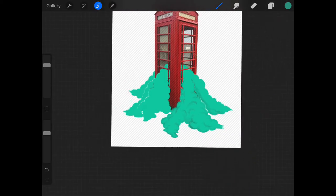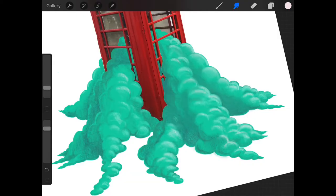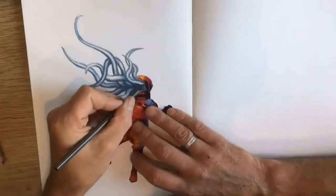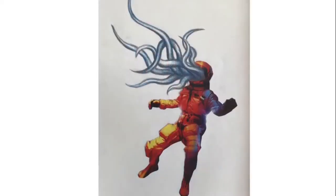Welcome! Today is a showdown: surreal collage techniques, digital versus traditional. Let's get into it.